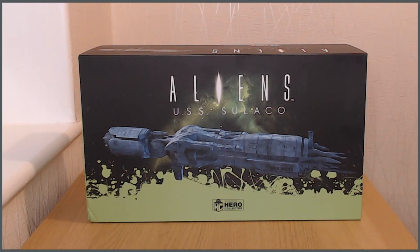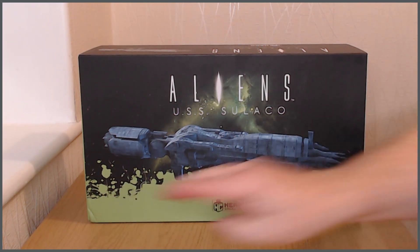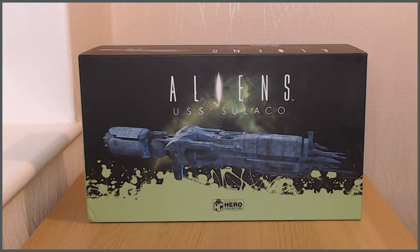As per my previous video, the Aliens USS Sulaco was available to me at a half-price discount — too good an opportunity to pass up, particularly as this is the XL size of the Sulaco. There was a slight dent on this box, which is why these things come so well padded, because my delivery man seemed to misinterpret the 'this way up' signs on the double-boxed box. Not Eagle Moss's fault, not Hero Collector's fault at all.